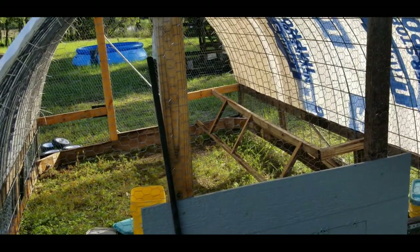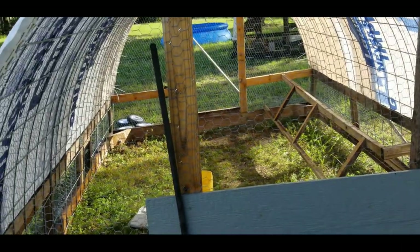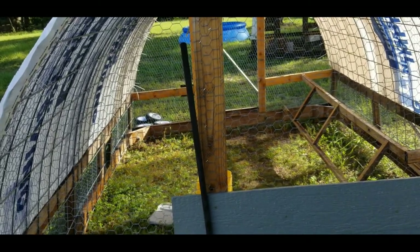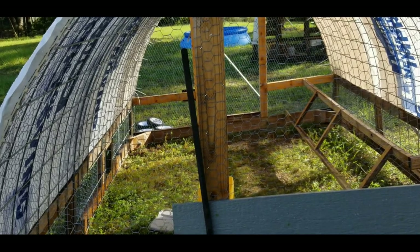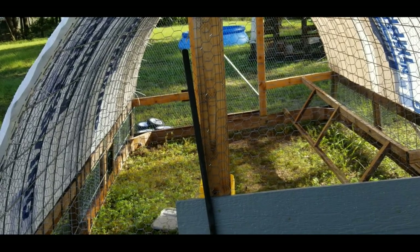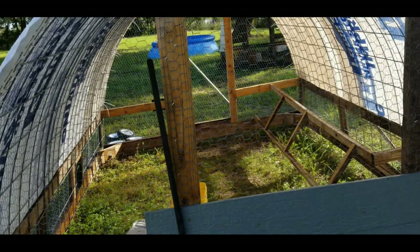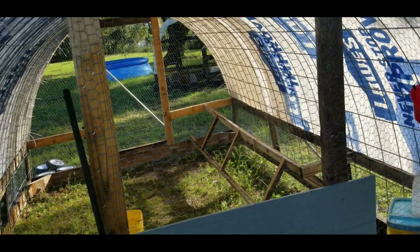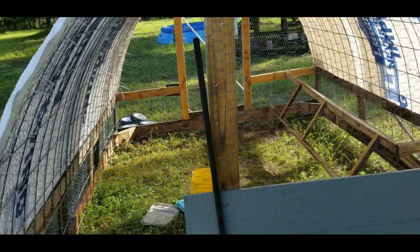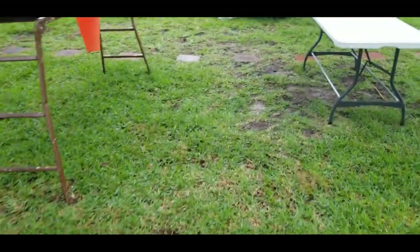It's ready to go. First thing in the morning we're getting ready for butchering - maybe butchering the rooster too, because he's not coming in here. He is too overbearing with those three girls. I may be sending him to meet his maker tomorrow. We're still talking about it because I think it'd be cruel to just leave him alone, and we don't want him just out and about.